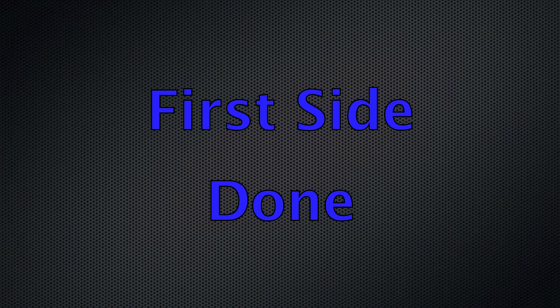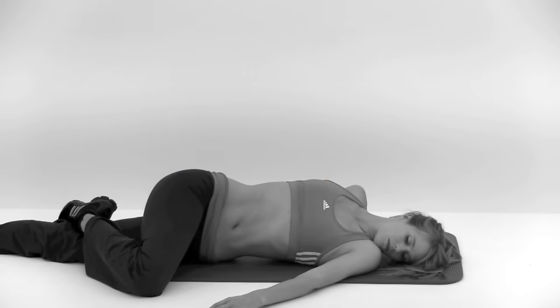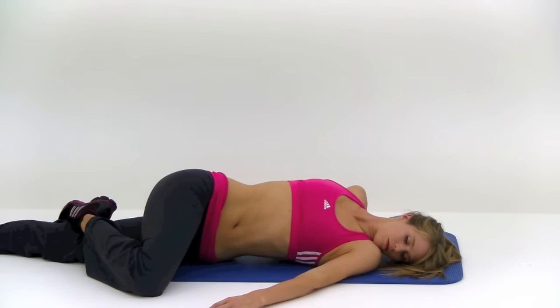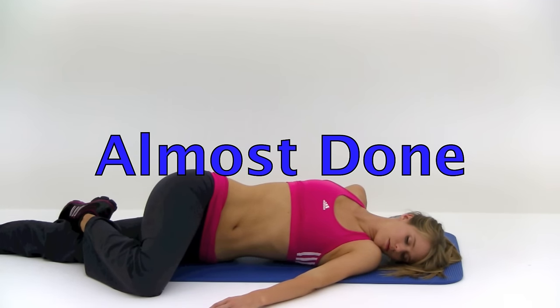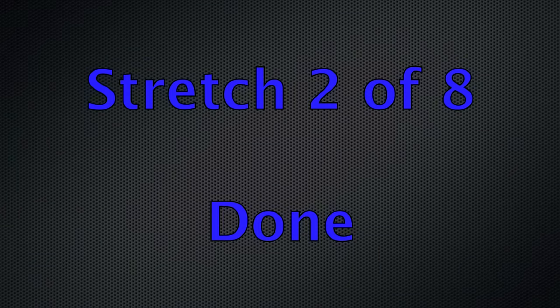Now we've got the other side. Same motion, just dropping that right knee this time over to the left. Remember, just drop that knee over as far as is comfortable. Try to twist as much of that torso as possible, trying to keep that right shoulder back on the mat. You should never push into a stretch more than is comfortable — it should never be painful, it should just be a nice stretch. Breathe normally as best you can. Almost done. And let it relax. That's our second stretch done.